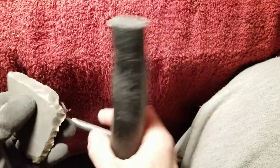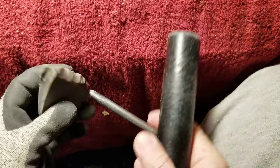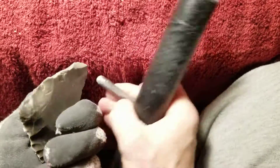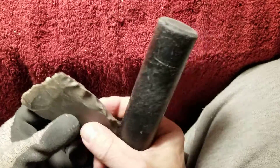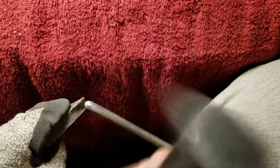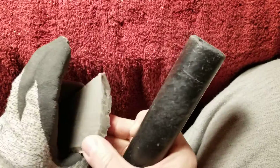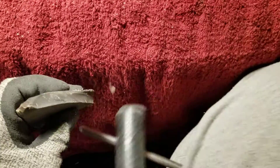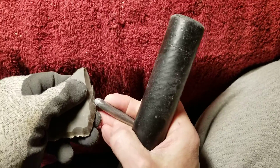A lot of new guys are buying slabs thinking it's going to save them some time as a shortcut. Well, it might save you some time, but if you're breaking a lot of them you're going to be wasting time. I don't think most of you are breaking them in this stage — I think most will break them as it gets thinner, right as you're trying to shape it into the point you're thinking about. That's when you break it, exactly when you don't want to.